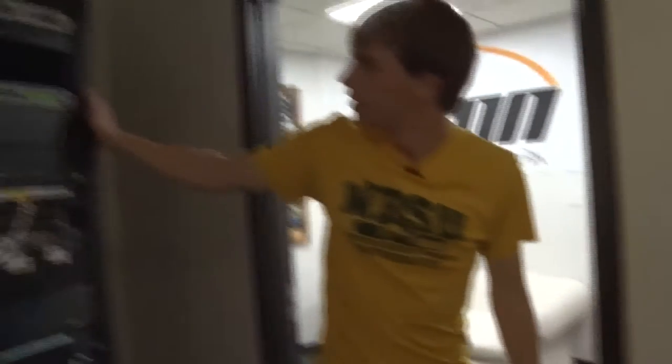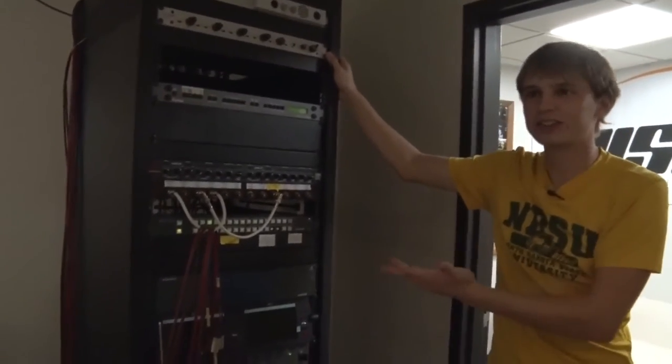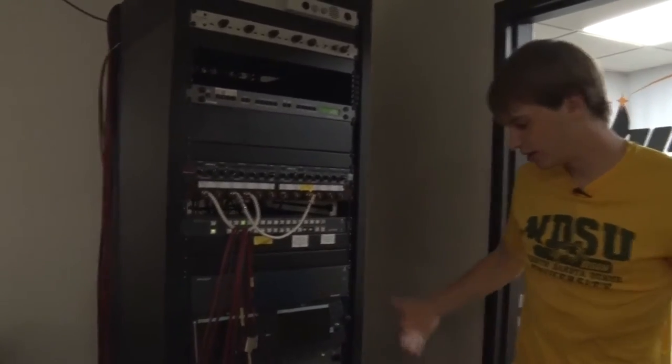This box I don't mess with much, but basically this controls our TriCaster, which is sending stuff to live. And it basically controls all the audio — all the audio and stuff goes into here.